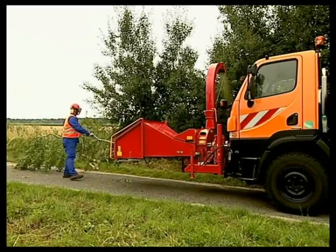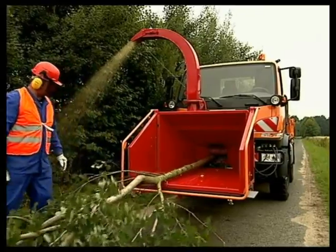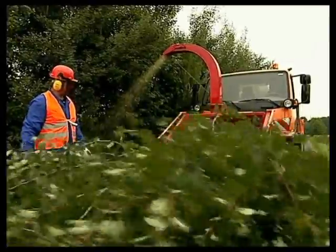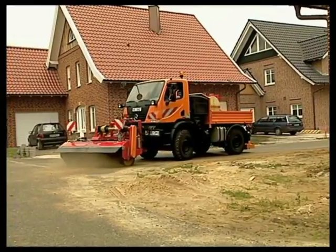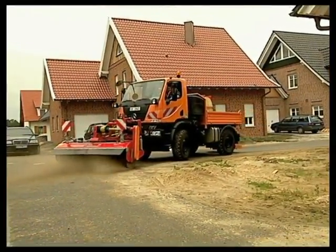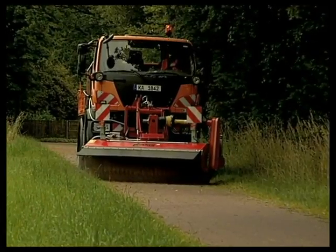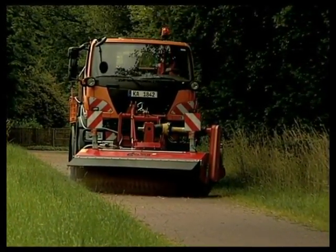The power from the front power takeoff is perfect for shredding jobs. Even when it comes to street cleaning, the Unimog U20 does a great job — it gets to where it is needed fast and provides the right speeds for road sweeping.